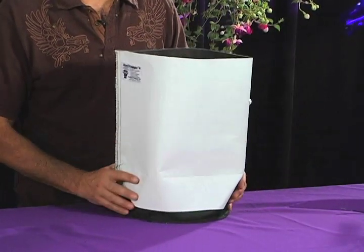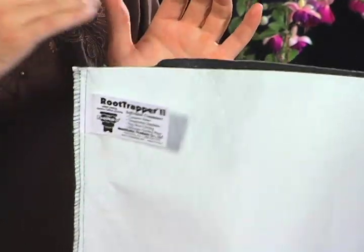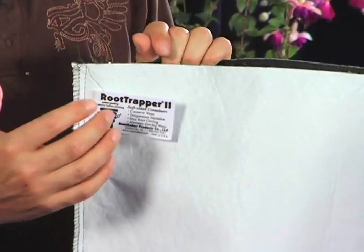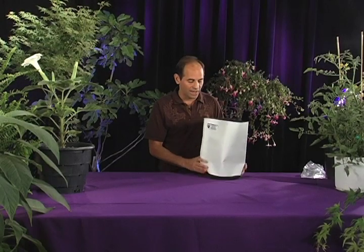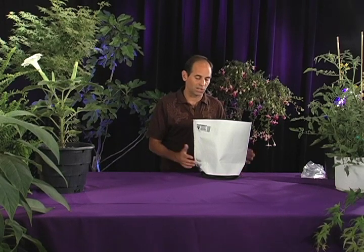I want to tell you about another method of root pruning that we use here at Root Maker, and this is called root trapping. These bags are the Root Trapper 2s. The way they work is this material inside is very similar to Velcro to the root tip. When the root grows into it, it gets stuck and because it can't grow forward anymore, it's forced to branch out. The advantage to these containers over air pruning containers is that they conserve water. Because they're white, they stay cooler and they conserve water.